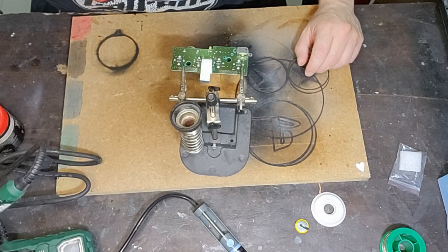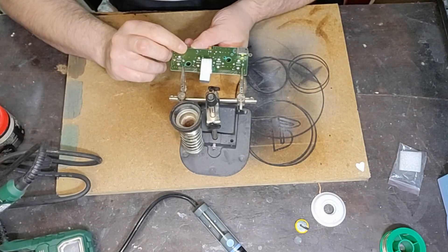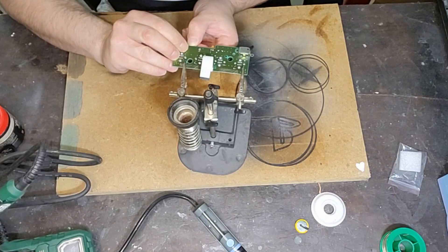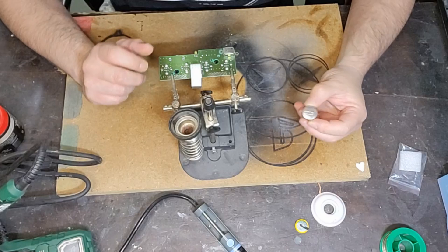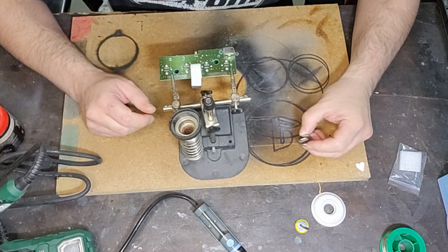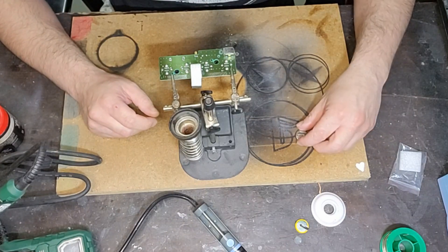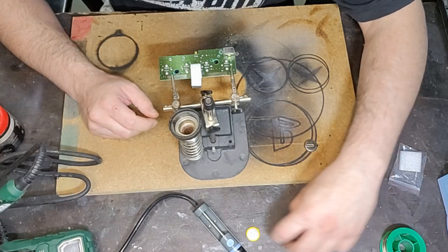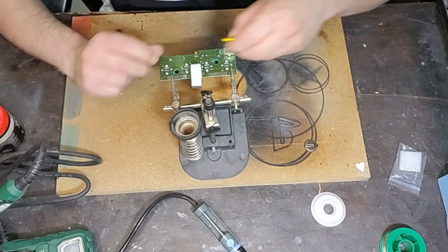Una volta dissaldata la batteria, anche se magari non è dissaldata al 100% ma riuscite a sfilarla, sfilatela. Tenetevi bene a memoria quale sia la posizione di installazione: deve essere installata nello stesso modo la batteria nuova. Questa è la posizione di installazione della vecchia, la nuova dovrà essere installata in questo modo.